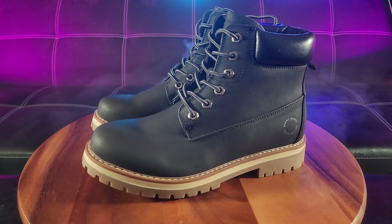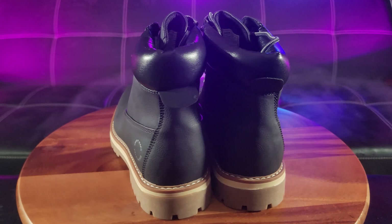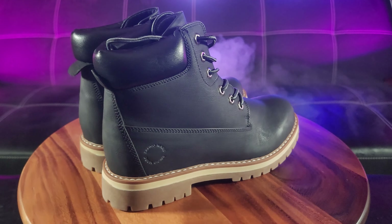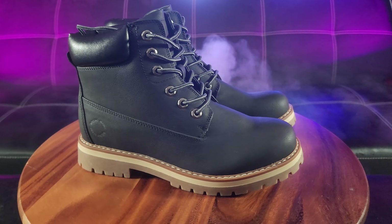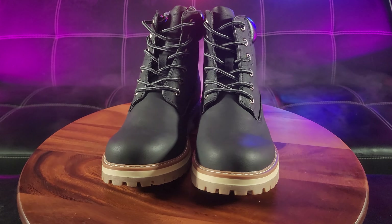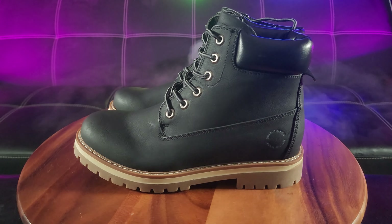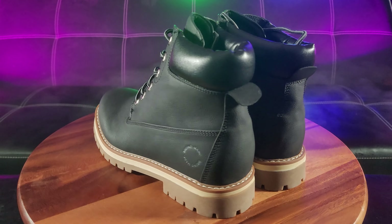Elevate your fall and winter wardrobe with these men's slip-resistant boots. These men's work boots feature a splash-resistant upper and textured outsole, ensuring feet stay dry and sure-footed on wet, drizzly days. A breathable mesh lining and a cushioned insole offer optimum comfort and shock absorption with each step you take.